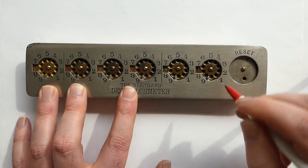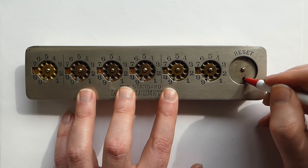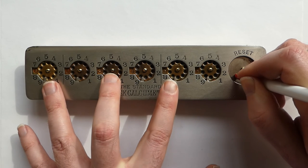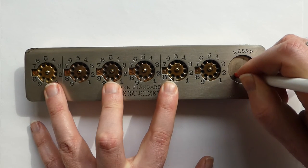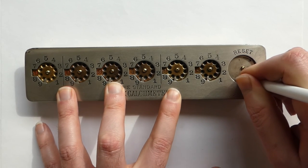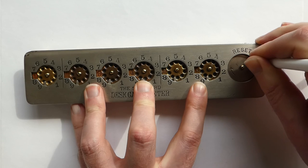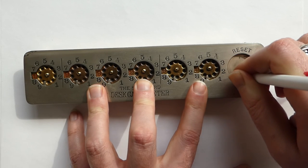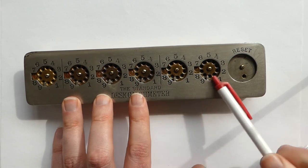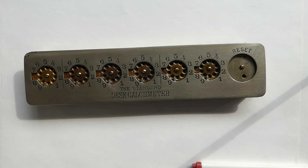Instead, you can use this reset mechanism, which is quite clever. You have to turn it clockwise, and what that does is switch these three dials, bringing them up to nine until you can't move any further. Then you go back, which turns the other three dials up to nine and lets them overflow. The carry then puts the others to zero as well, so now it reads zeros. So that's it — that's the Calcumeter.